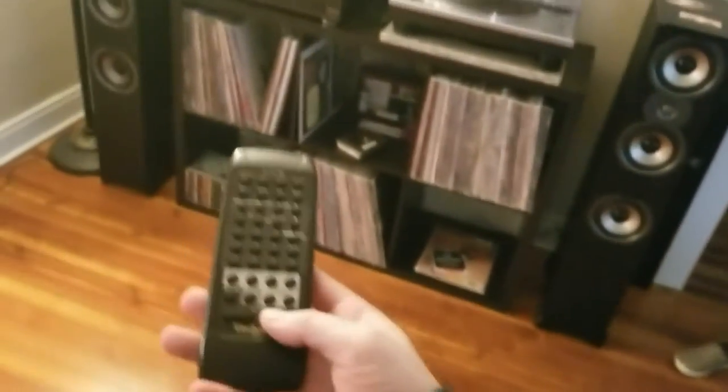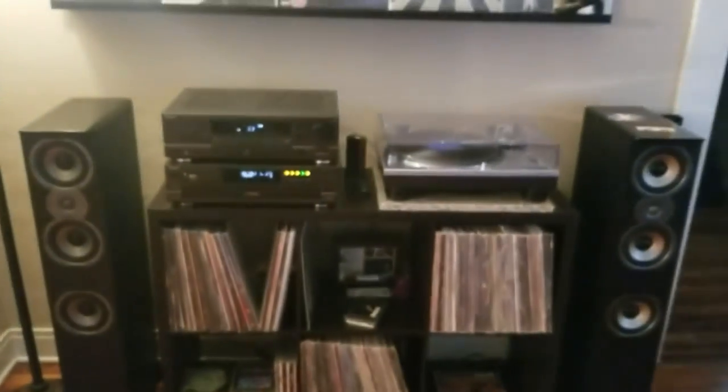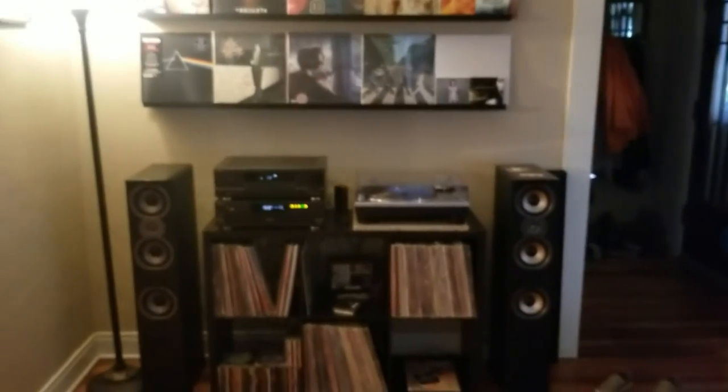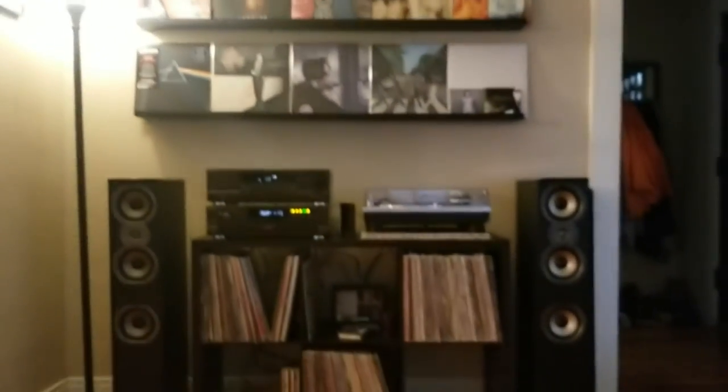This thing even came with a remote. I think that's gonna be it though guys — thanks for watching. If you have any questions about the equipment let me know. That's it — that's the audio system. Gotta do something about that light, it's driving me crazy.